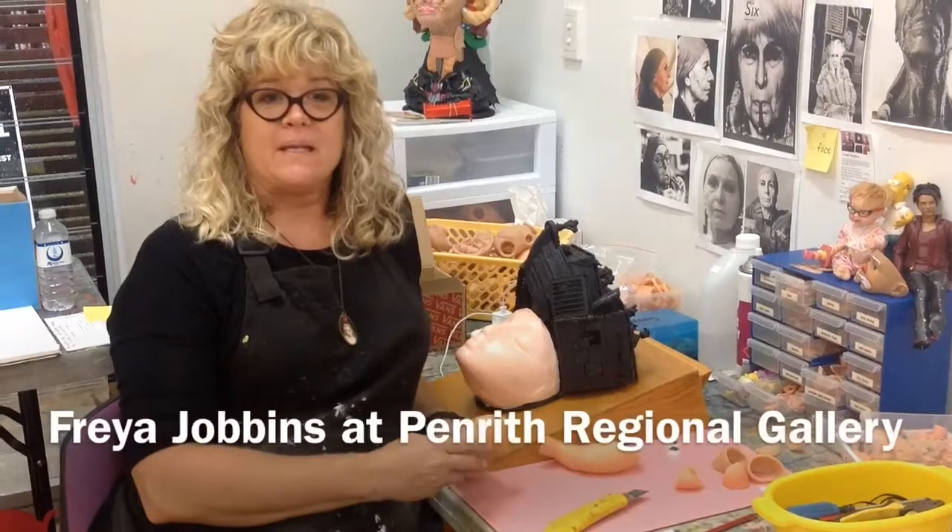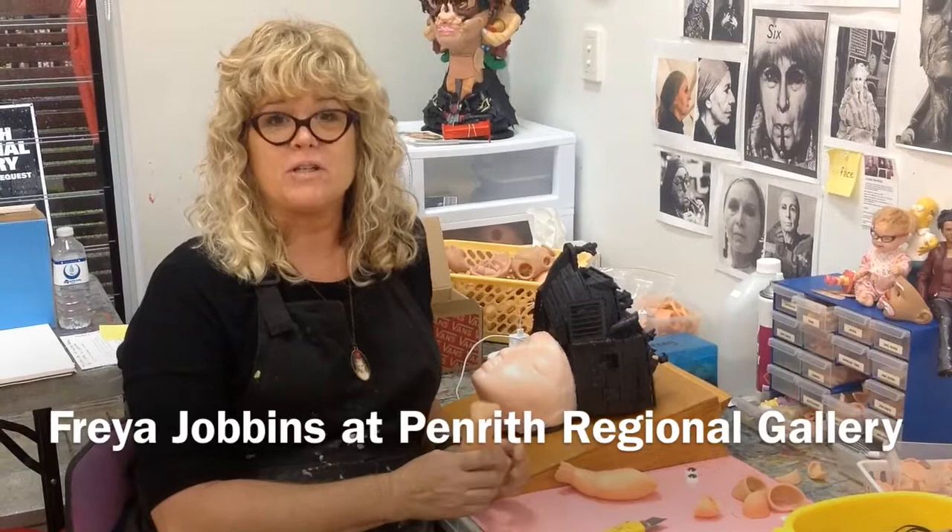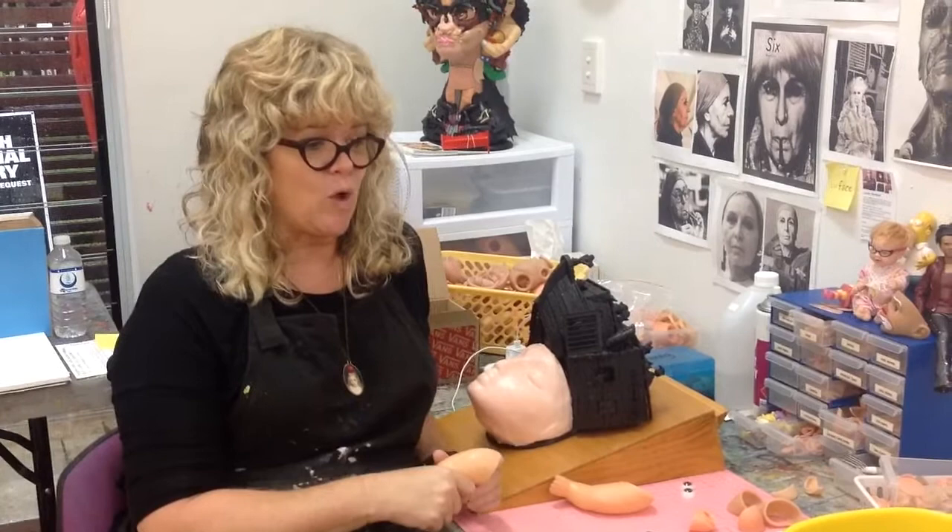I'm an assemblage artist and currently I'm at a residency at the Penrith Regional Gallery, which is the summer residency, which is great. It gives me an opportunity to work on a series of pieces that I'm doing for a solo show in Melbourne.